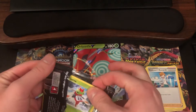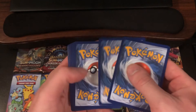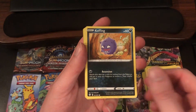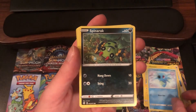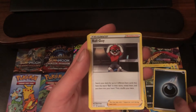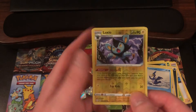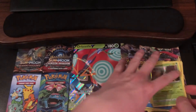Here we go, we're down to our final two packs. Code card to the side. We got a Yanma, Coughing, Morpeko, Horsea, Spinarak, Darkness Energy, Ball Guy, Thwacky, Cramorant. Reverse Holo of Luxio. And the Rare is a Holo Rare Decidueye. Nice.